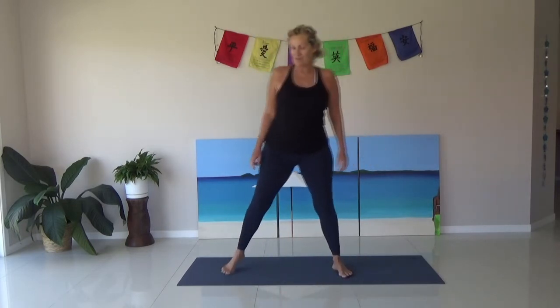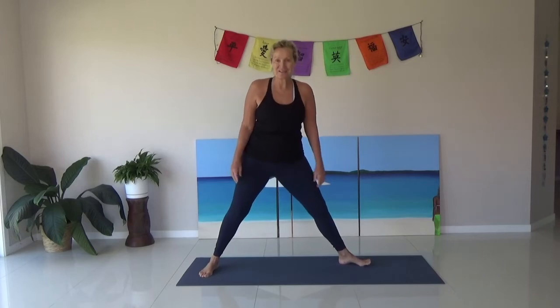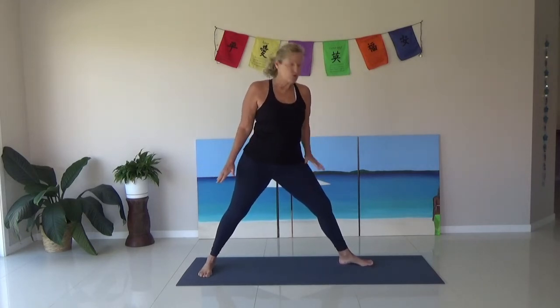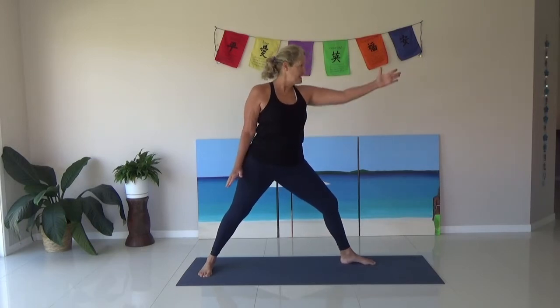We're going to do a little bit of strength work — we're doing Warrior Two. So you're going to turn, have your right leg pointing that way, toes pointing straight over the knee. This one's turned around. We're almost on one line here. Feet aren't too far apart, arms are out to the side, push them out — Warrior Two.